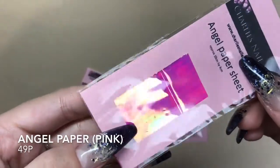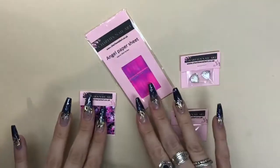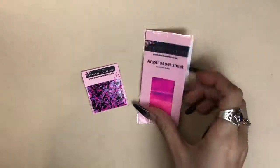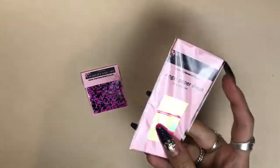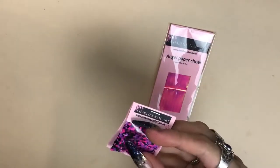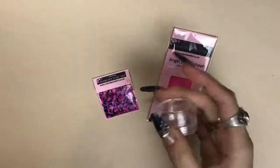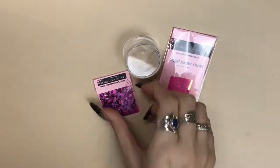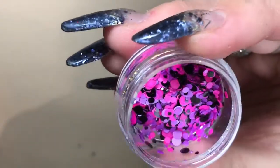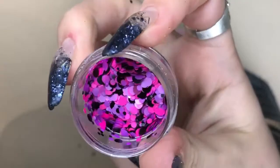The pink angel paper is only 49p. I'm using the pink angel paper sheet they sent me and the glitter dots to create this nail art look. I'm just going to put the glitter dots into this little jar to make it easier to use. Look how beautiful they are — you've got some black glossy ones and matte pink and purple. It's a really nice contrast.